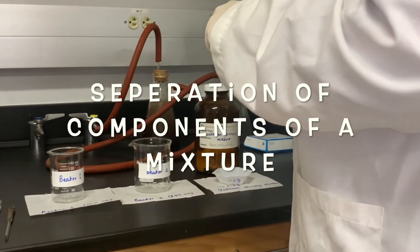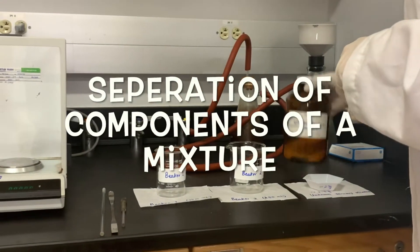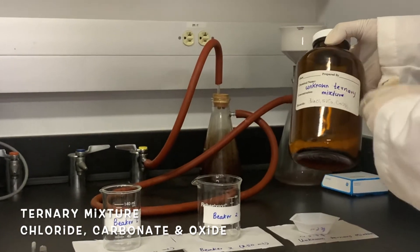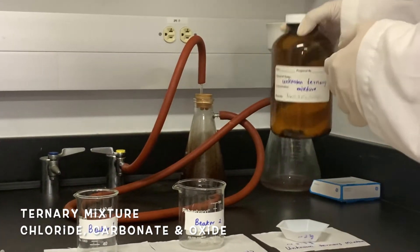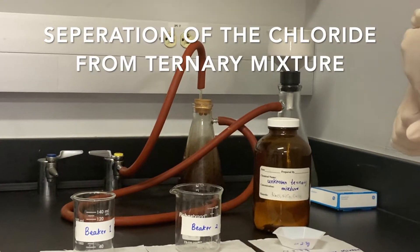The topic of today's experiment is the separation of components of a mixture. We have this unknown ternary mixture — a mixture of three components: the chloride, carbonate, and oxide. We are going to separate all three components from this unknown mixture.